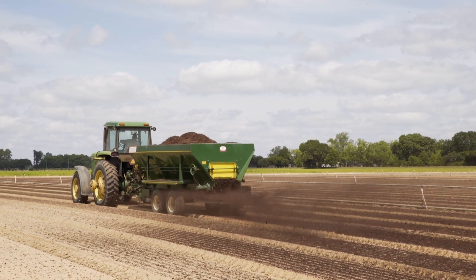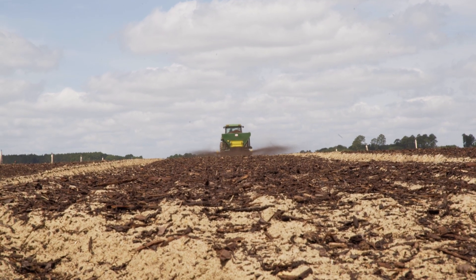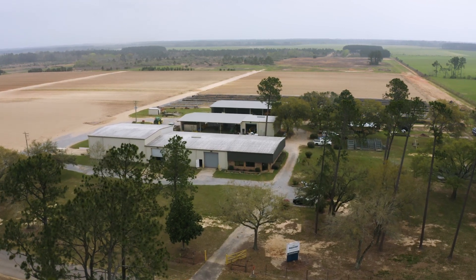When we sow, we apply a layer of mulch. The mulch does two things: it helps prevent the wind from blowing seeds that aren't deep enough off the bed, and it also helps to retain moisture. As we sow, somebody comes right behind us watering, and we try to water at least two to three times a day during our sowing season so that the seed has plenty of moisture to germinate.